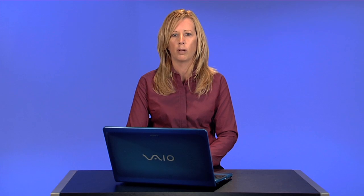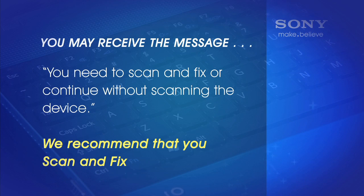It may take a minute or two for the device to respond. You may receive a message that states you need to scan and fix or continue without scanning the device. We recommend that you scan and fix.